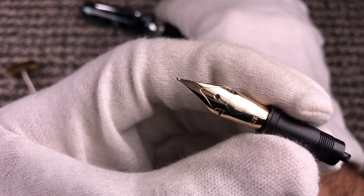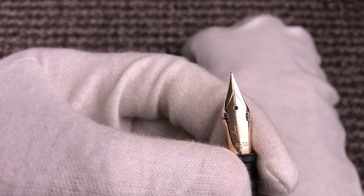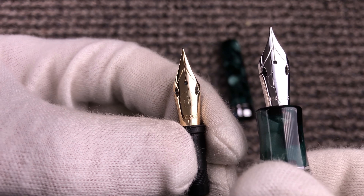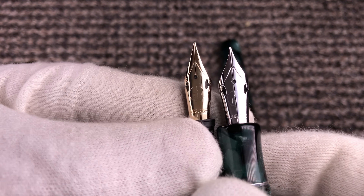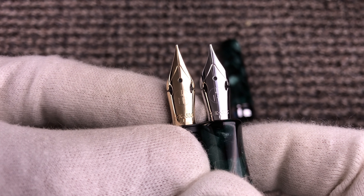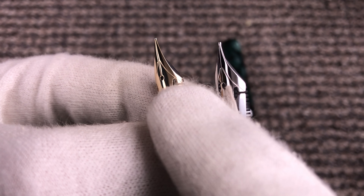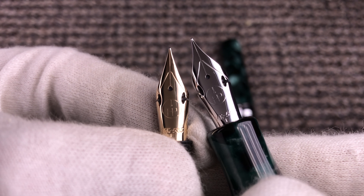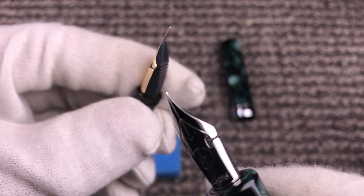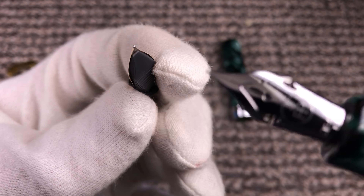This is the same Jowo nib with the cutoffs, but I have modified it — you can see the differences comparing the two. Not only the shoulders, but the entire tines of the nib: I have curved the nib along both axes, both the length axis and the cross axis.